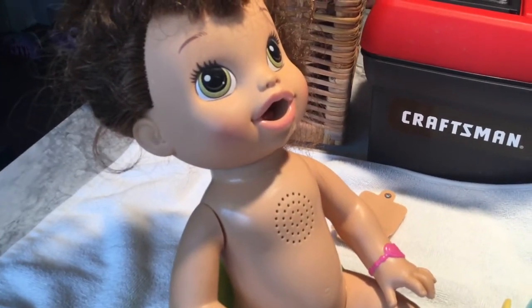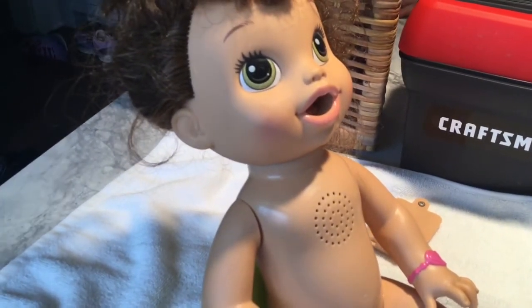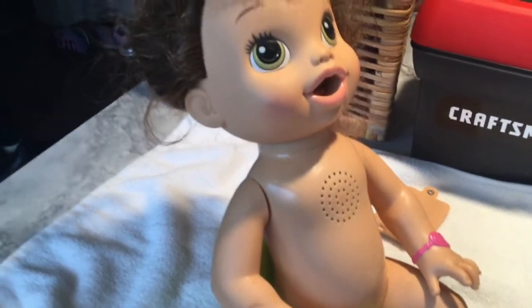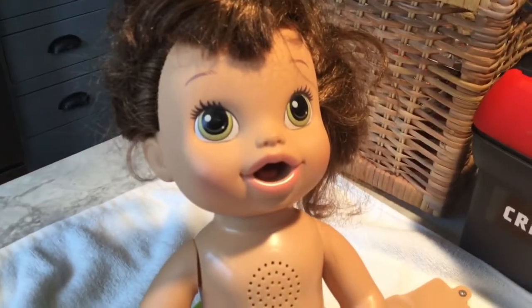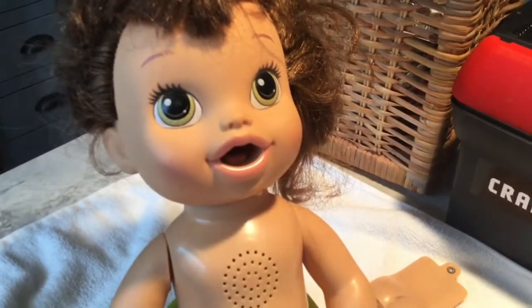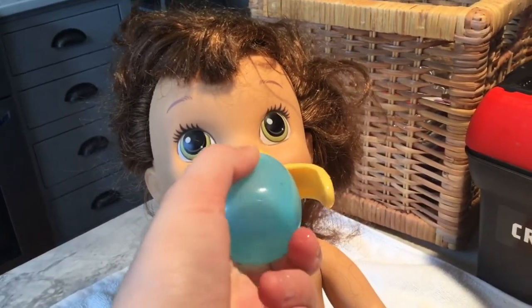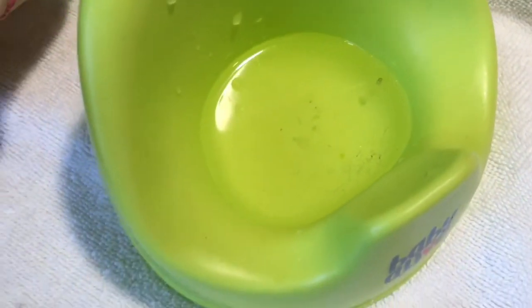The next step is to clean her out with a wet wipe first, and then do whatever else you need to do. Sometimes it's fixing her hair. She also needs batteries put in, but we'll be doing that in this video. I'm going to give her a little bit more water and let you know when I'm done getting the remainder of the clumps out.